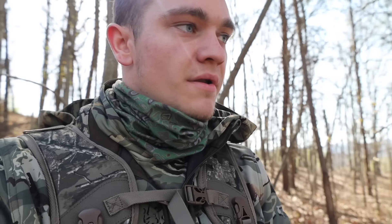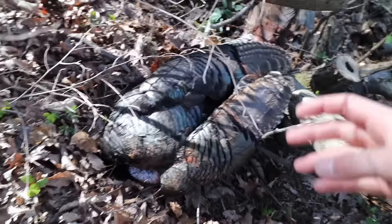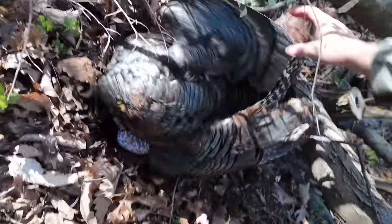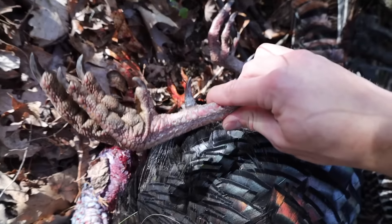Oh my goodness, that did not take long at all! I knew I needed to be quiet because if I would have kept yelping he would have said she knows where I am, she's coming to me. You can hear him down there flopping — let's go get him. Oh my goodness, this bird is huge — this is a giant bird! Look at those spurs — that TSS destroyed his head. I literally turkey hunted for the first time about this exact time one year ago. You do not need expensive equipment or a lot of expertise to kill a turkey. Quick shout out to Jesus because he made that and now I'm going to eat it.